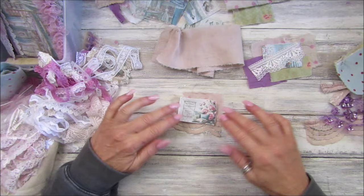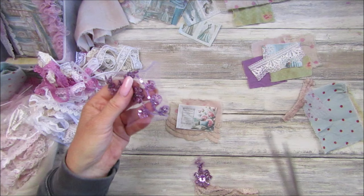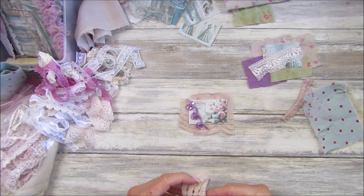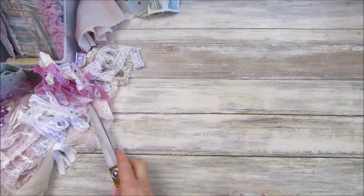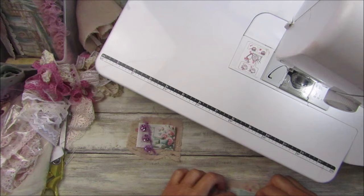It doesn't have to coordinate - you can have it as mismatched as you like! Should we have a little bit of something on there? We could have a little bit of bling - but be careful on this because it's got beads. I didn't put any of this on the front cover so maybe I'll add a little bit, just going down the side - a little bit of sparkle. I'm going to pop these down and bring them to my sewing machine.